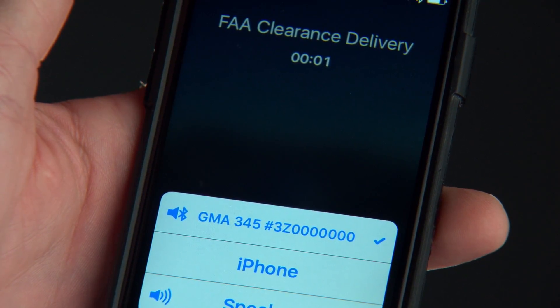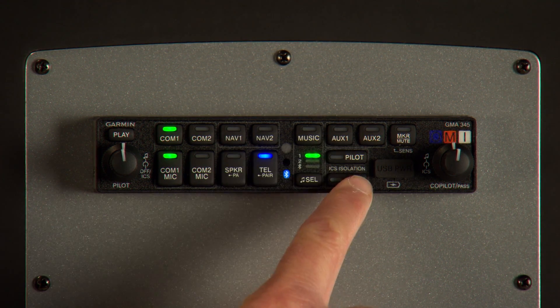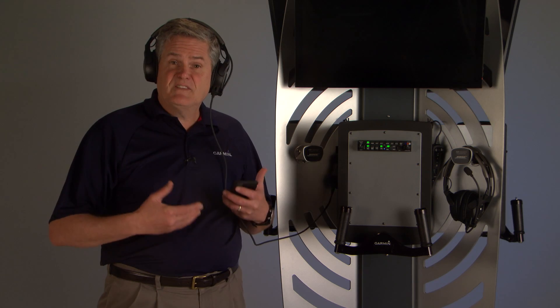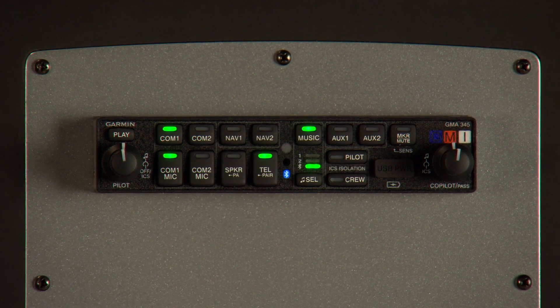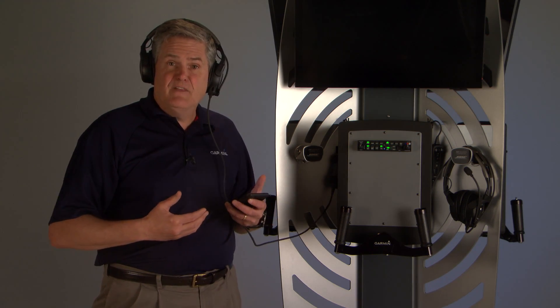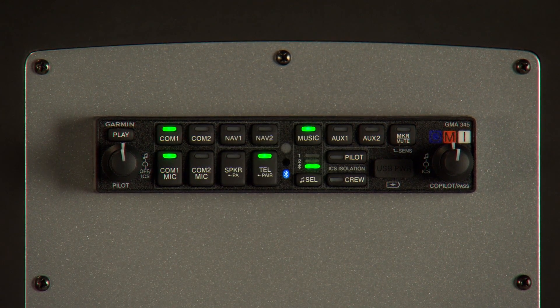Press the pilot key to increase volume and the crew key to decrease volume. To stream Bluetooth audio, press the music key and press the music select key to toggle to Bluetooth. Press the nav 2 and the music keys together to play or pause your media. Press nav 2 and aux 1 keys together to back up to the previous media track, and press nav 2 and aux 2 keys together to skip to the next Bluetooth track.